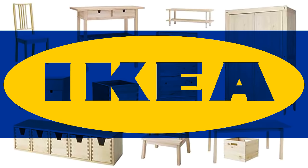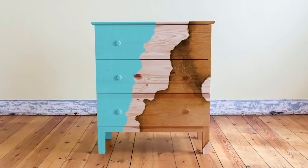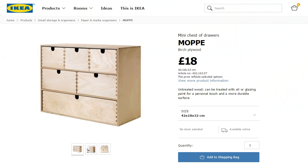One thing I truly love about IKEA is that much of their selection can be had in raw, untreated wood or plywood. It will readily accept both stain and paint, making it ideal for hacking to anything your creativity could come up with.